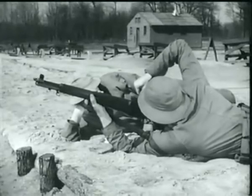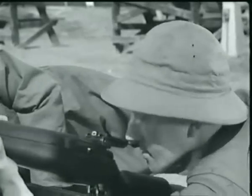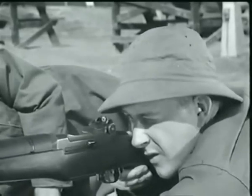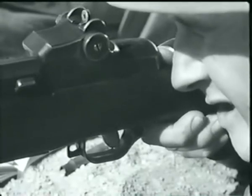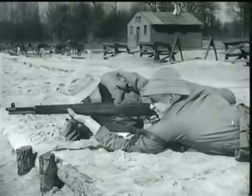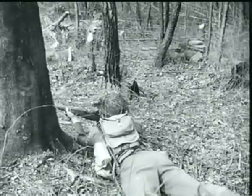Well, that's the inside story of the M1 rifle. And it took quite a while to show what happens in just a fraction of a second. However, a knowledge of how the gun operates will help you plenty. Whether you're in the field or in the shop, if you know your weapon thoroughly, you can keep it firing.